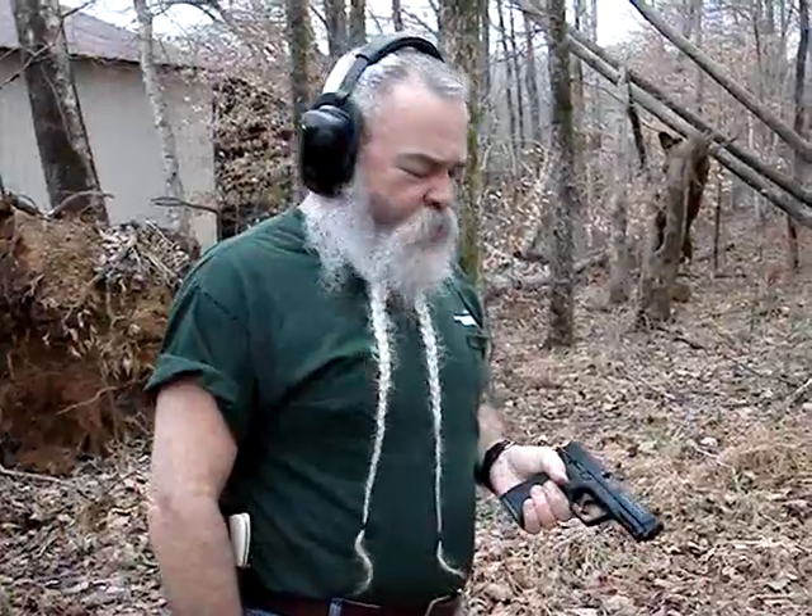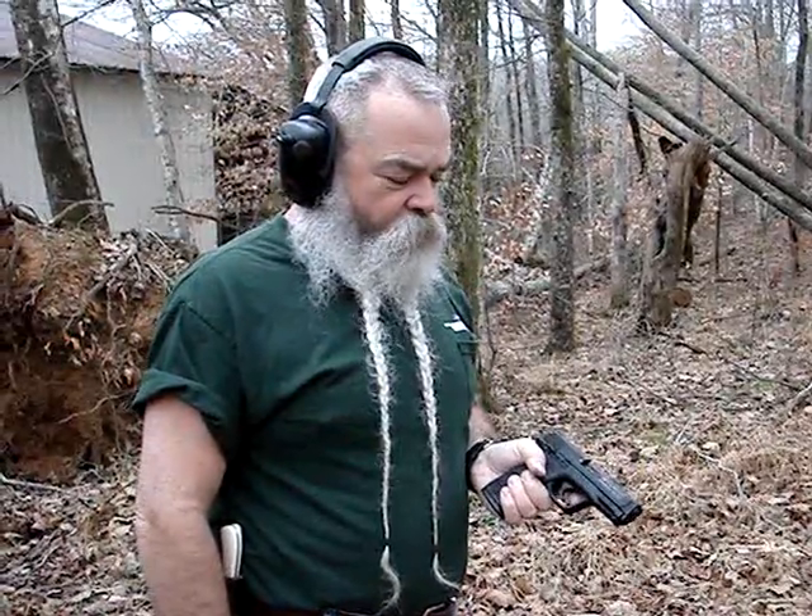Got it loaded up now with some hot CCI Stinger .22 long rifle ammo, which will be good for defensive purposes if you want to use the .22 for that. Comes out of here and it's pretty effective stuff. It's still easy to shoot.